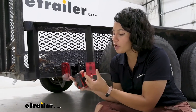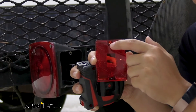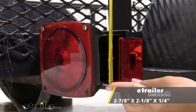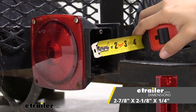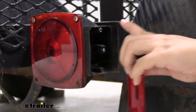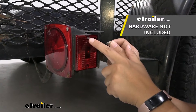So for the distance apart, it's going to be 2 3/8 inches apart from the bolt holes. This is also going to be 2 7/8 inches wide, and then 2 1/8 of an inch tall. So whether you have it up like this or on the wide positioning, those are going to be the measurements for you.